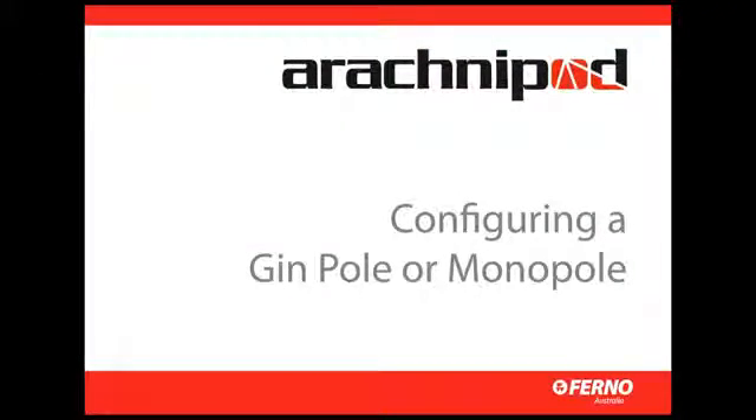The gin pole or monopole is ideal for use when there's insufficient area for an A-frame or tripod. The gin pole can also be used as a separate component of a complex high directional system, or as an additional attachment point in a high line system.